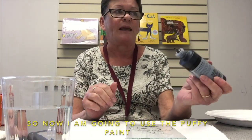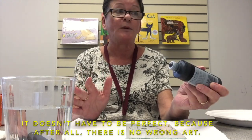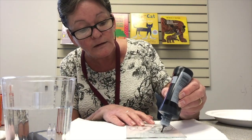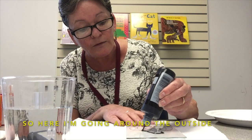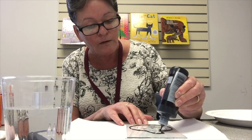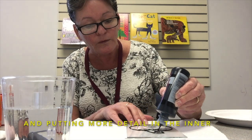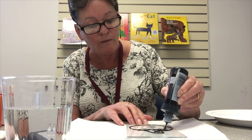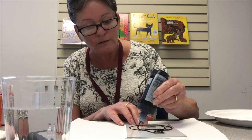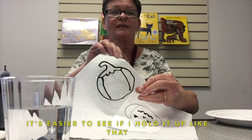So now I'm going to use the puffy paint to draw along the outline. It's almost like using a large pen, and it doesn't have to be perfect because after all there is no wrong art. Here I'm going around the outside, putting more detail in the inner areas.